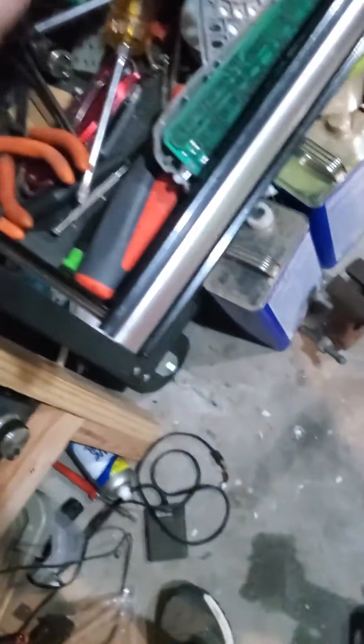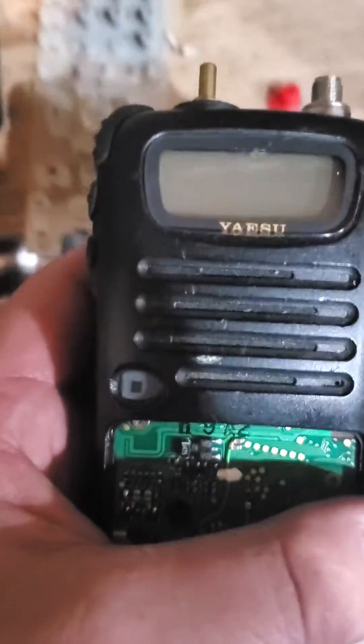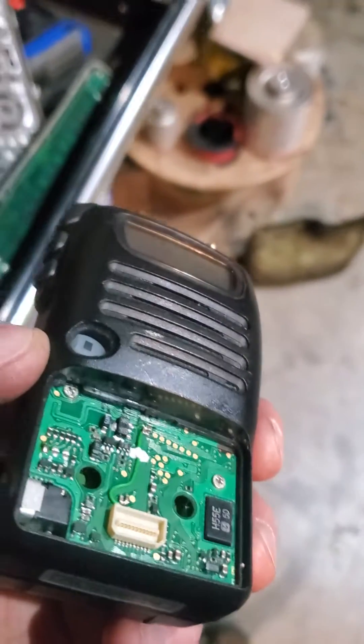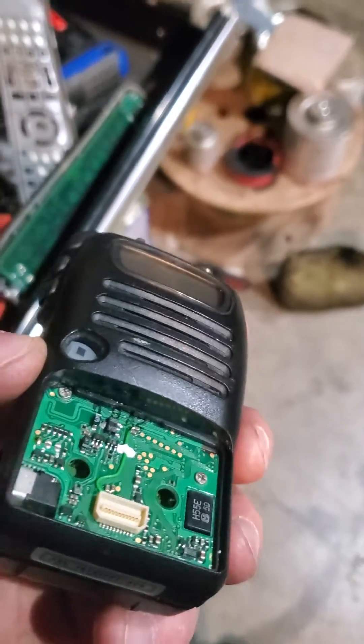You want to pick something that's as close as possible. Even though this one is cool because it's got a little power symbol on it, I went with this button here. I pried the radio up and shoved it underneath the bottom — I'll show you what I mean in a second.